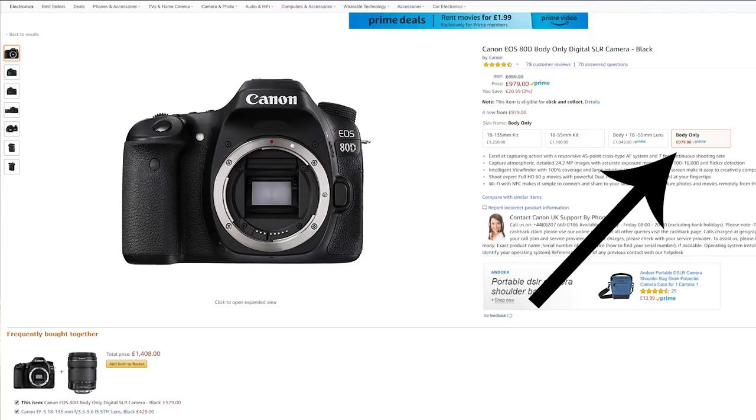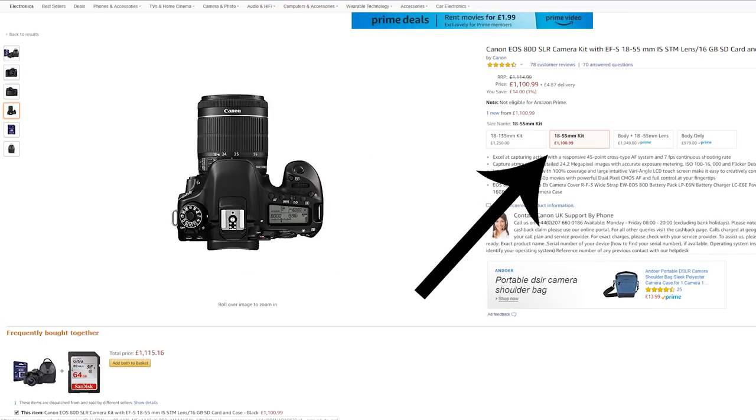I'm going to cover lenses in episode two because there's so much to cover it needs its own episode. For today, a good place to start is with a kit lens — quite often you can get one bundled with a body for very little money. An APS-C kit lens would be 18–55mm; the Nikon full frame is around 24–120mm; Canon does 24–105mm. That gives you a lot of focal range, wide shots and close-in shots, offering great flexibility for little money. Definitely look for a bundle when buying your body.